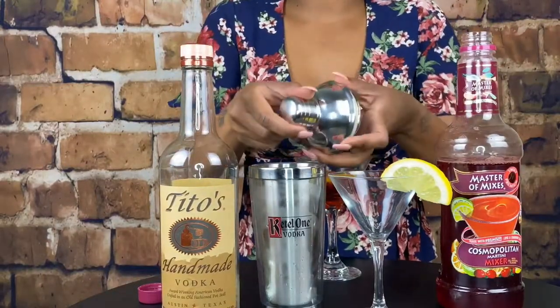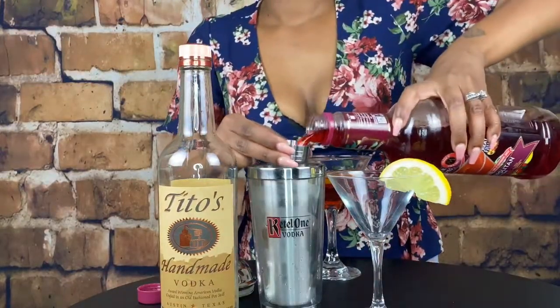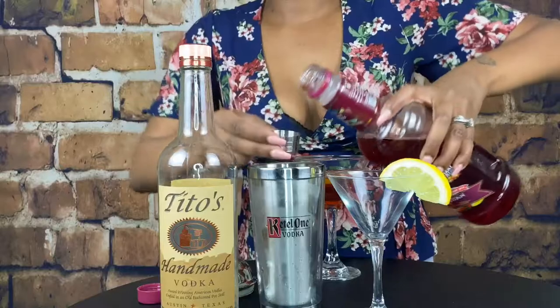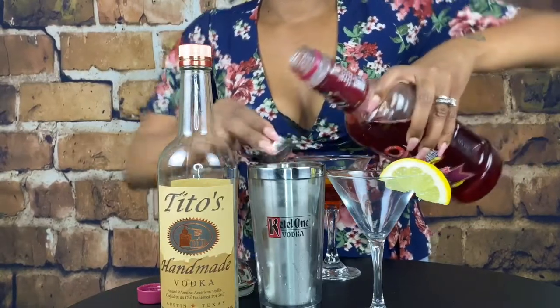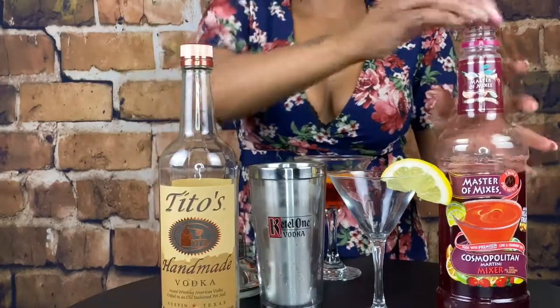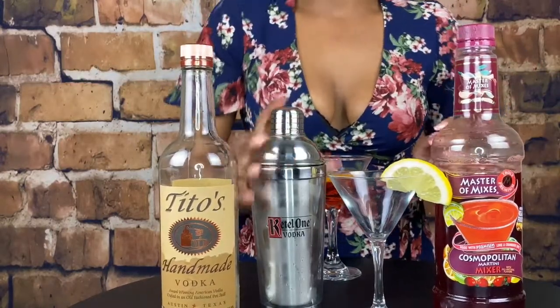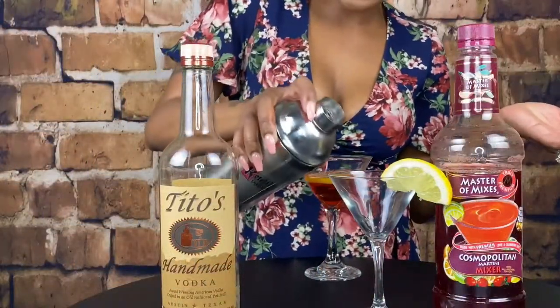I like to use the top of my shaker to use as a measuring cup. All right, and you want to give it a little shake. Once that's good and shaken and nice and cold, you just pour it into your glass.